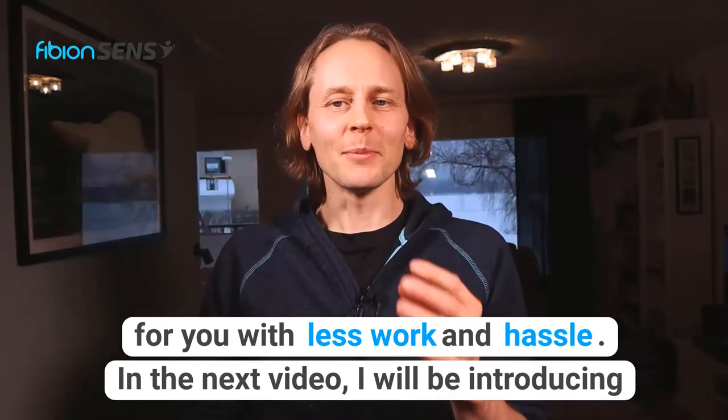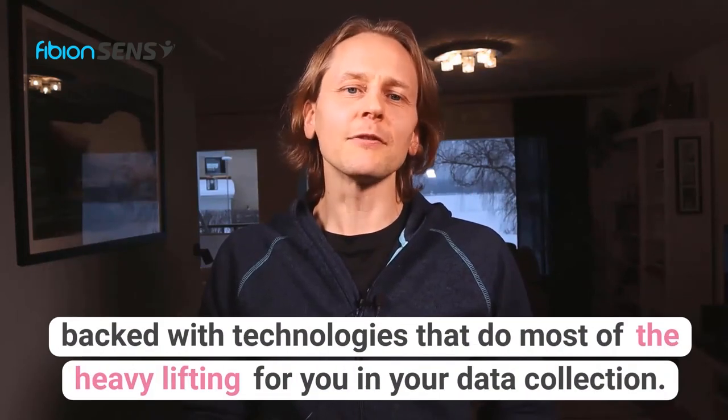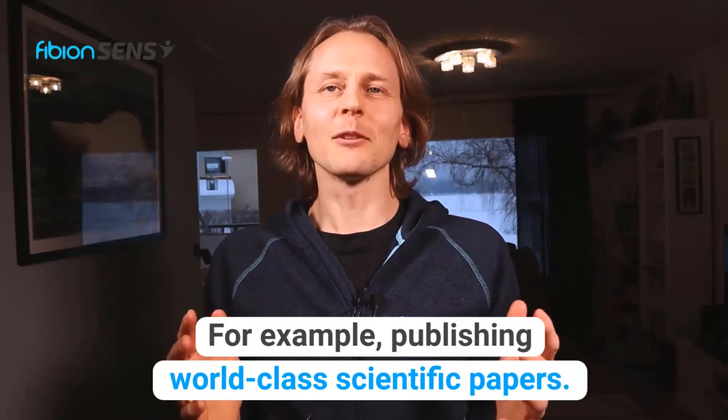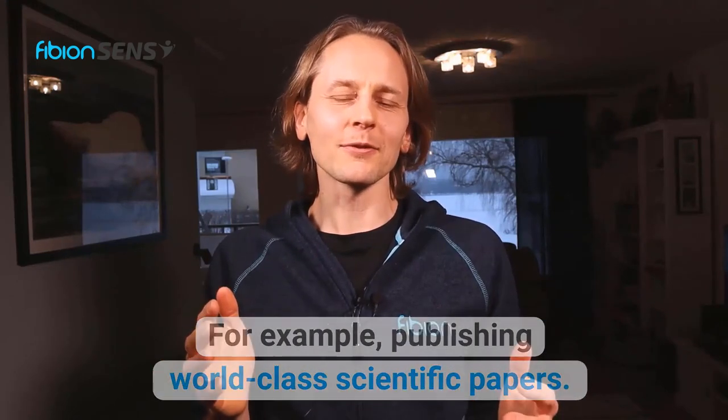In the next video I will be introducing the next top 10 feature. Fibion SenseMotion is packed with technologies that do most of the heavy lifting for you in your data collection, so you can now focus on things you want to do — for example, publishing world-class scientific papers.